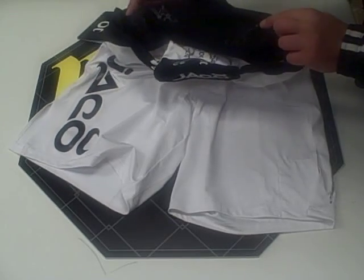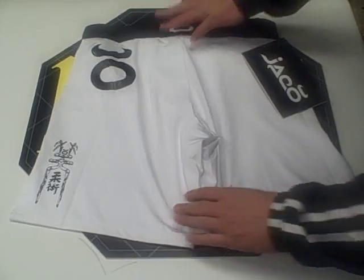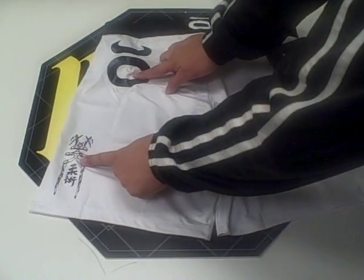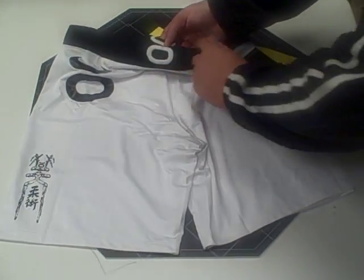On the inside of the shorts, there's a unique gripping function that prevents slippage. On the back of the shorts, there are three Jocko logos — two of them are screen printed on, and the top one is embroidered.